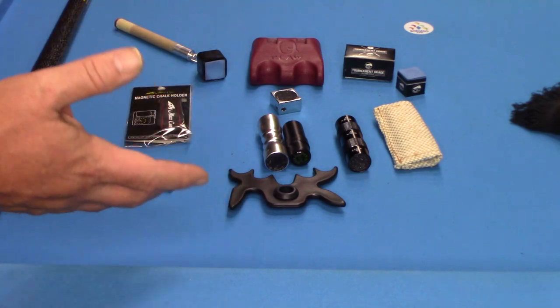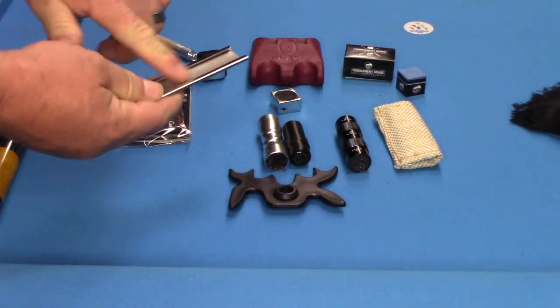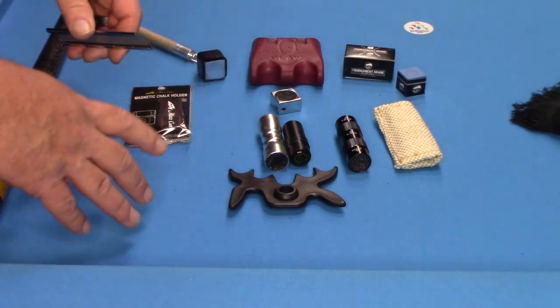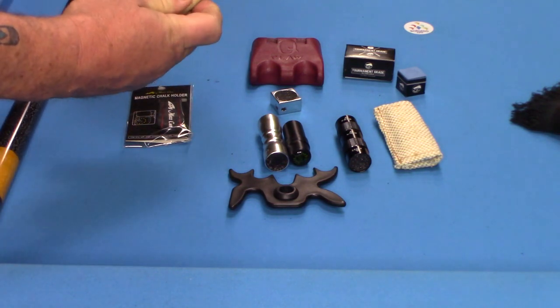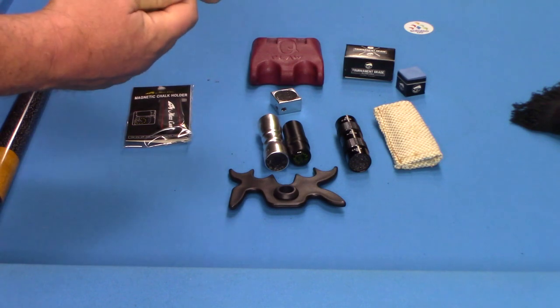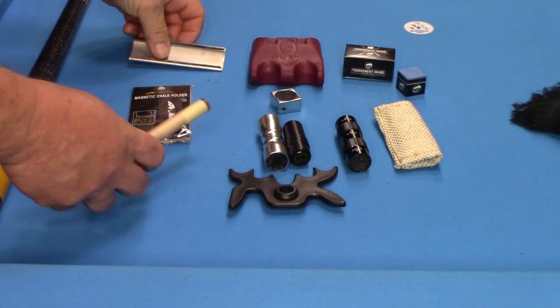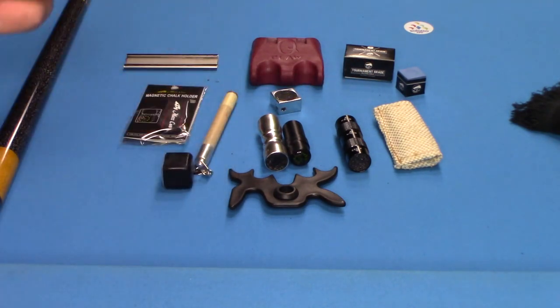Here's another item I almost forgot about — this is just a simple sander with a nickel radius on it. If the tip starts mushrooming, you can go around it to maintain the shape. If you've made any investment in your cue, you're going to want to keep the shape and quality of your tip in peak performance.